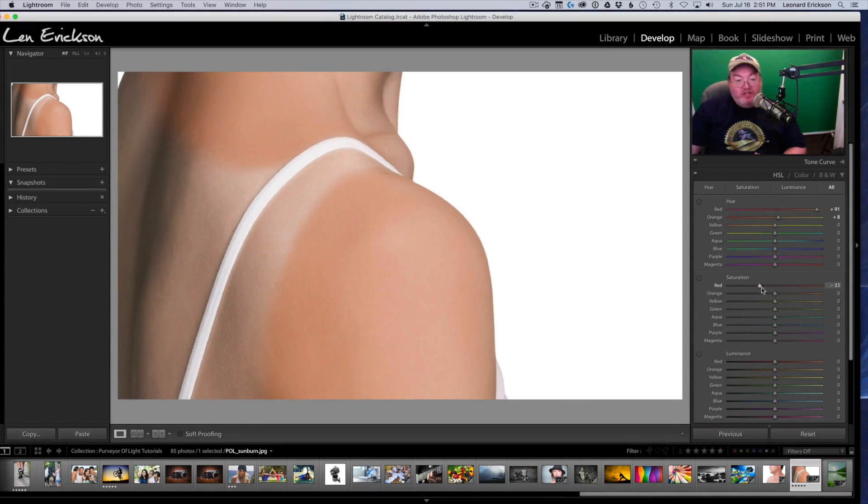Moving to Saturation — we're going to desaturate this quite a bit. About there — that's blending pretty well. Now the Oranges I'm going to boost up until we get a nice blend. That's about right. Lastly, Luminance — we're going to lighten and darken. I'll boost the Reds up and say right there, see how we're blending in. Let's take the Oranges and move them out. There we are. Maybe there's a little yellow — not certain — but there we go, using the same exact technique.